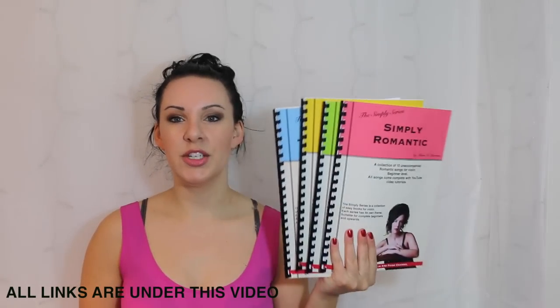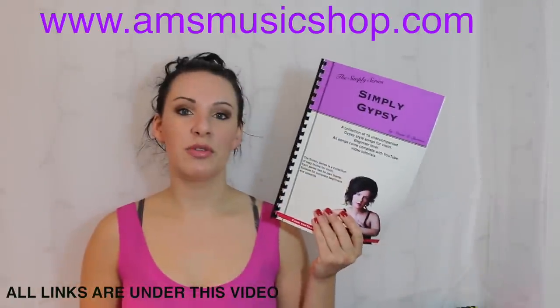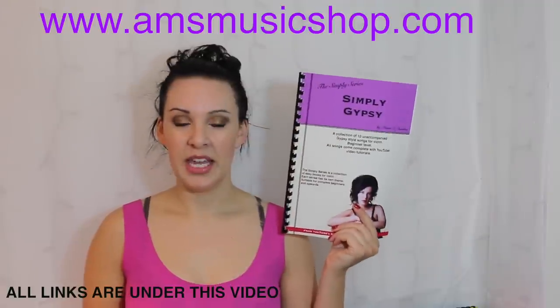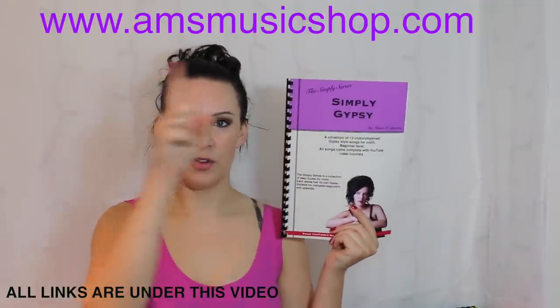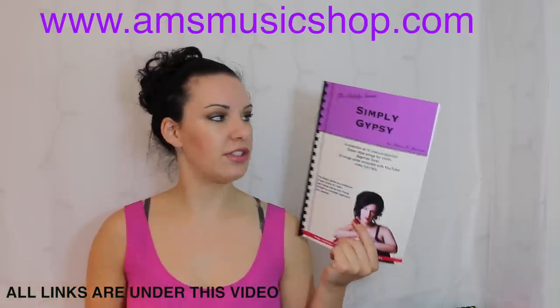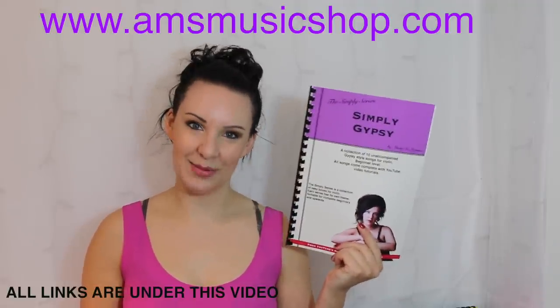Hi everybody and welcome back to another tutorial from my Simply series range of books. Today I'm going to be taking you through the Gypsy Spirit from my Simply Gypsy book. If you want to know where to get the book, there'll be a link above my head or a direct link underneath this video in the description box. So if you want to know how to play the Gypsy Spirit, please keep watching.